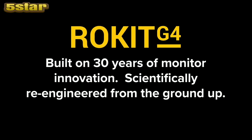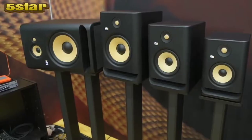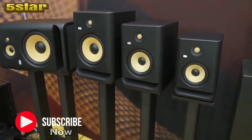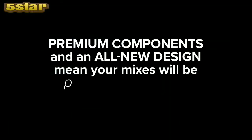Today we're going to talk about the Rocket G4. What we're standing in front of is the new Rocket G4. They are 5-inch, 7-inch, 8-inch, and the 10-3 — it's a 10 three-way. What you have is a Kevlar tweeter and Kevlar woofer.